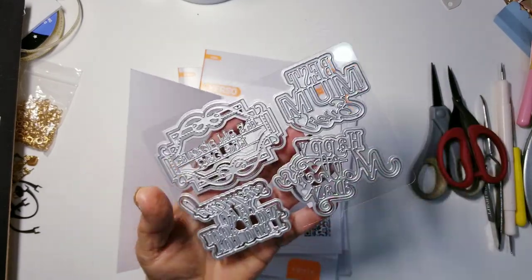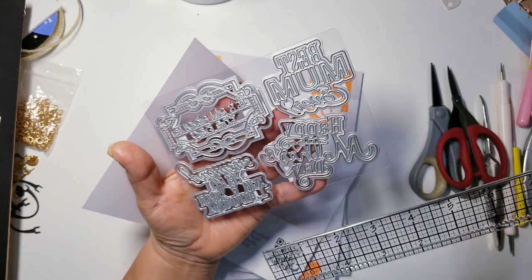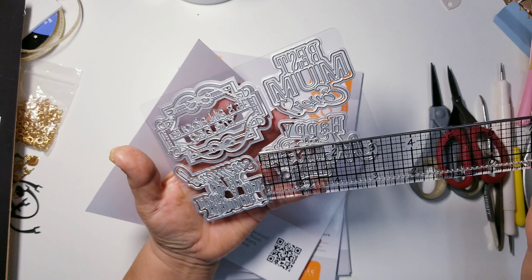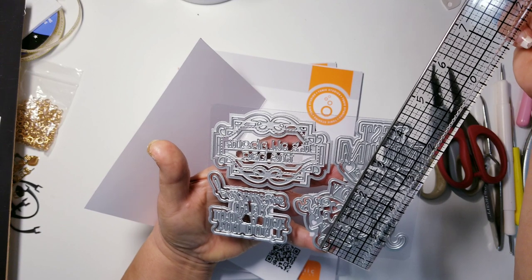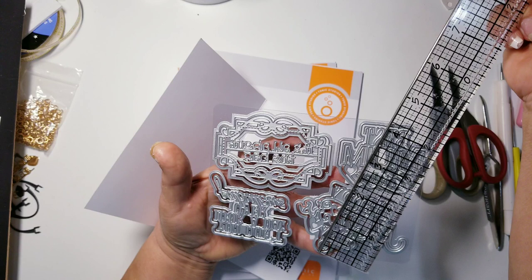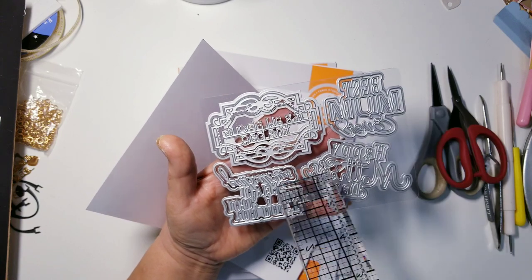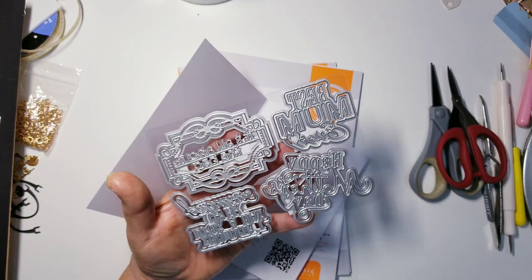You need to use this filigree fancy frame to cut it out completely. The 'Happy Mother's Day' sentiment measures about three inches for the detail one, and the silhouette is about three and one eighth inches wide. In height, the detail one is about two and one eighth inches and the silhouette is two and a quarter inch — not very big, they're perfect.